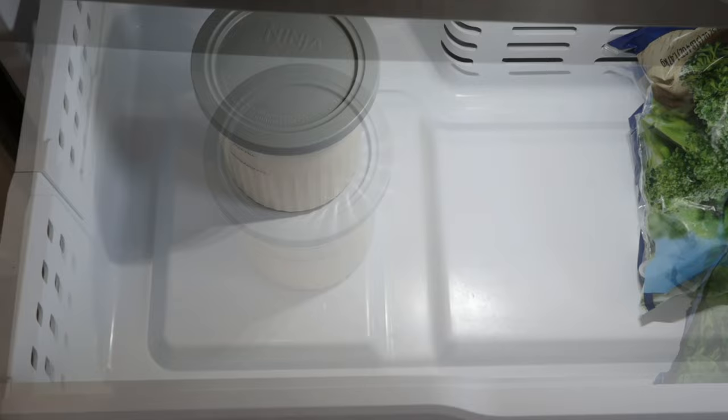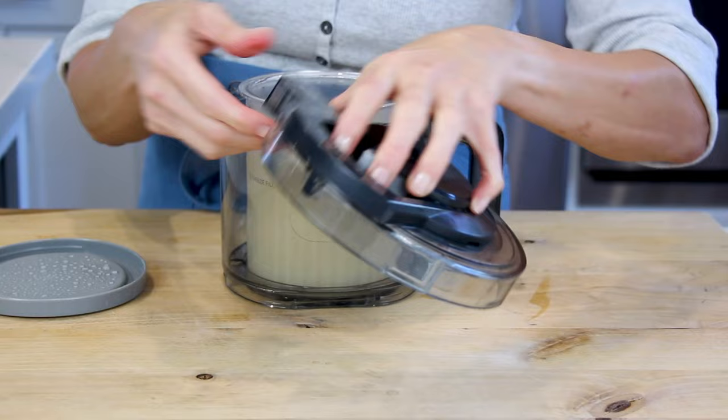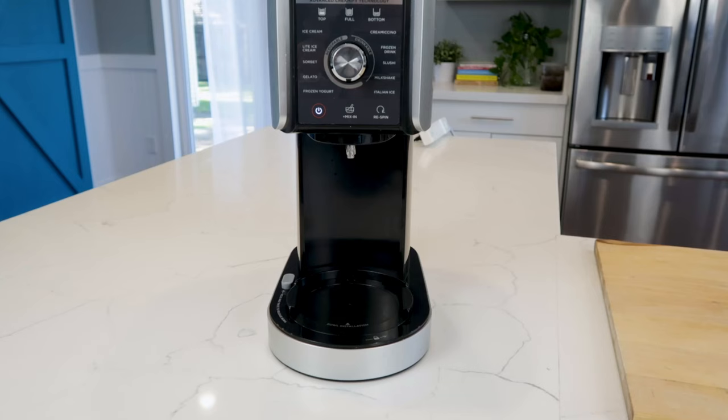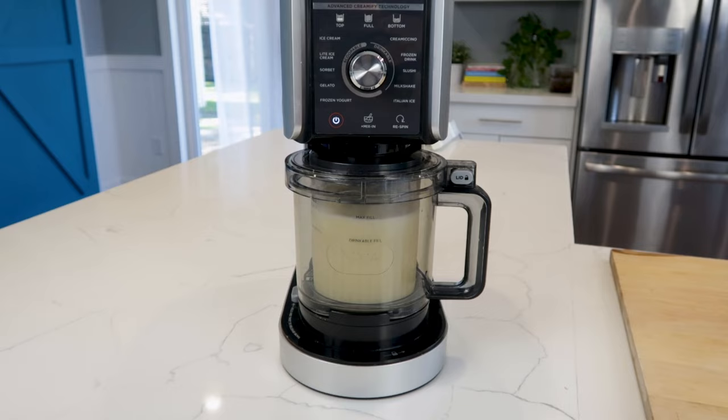The next day, remove your pint from the freezer and remove the lid. Once your pint is prepped, frozen, and ready to go, plug in the unit. Place your pint into the outer bowl. Press and hold the latch on top of the lid, then insert the paddle in the bottom of the lid. Release the latch to secure the paddle — the paddle will feel a little loose when installed. Position the tab of the lid just slightly to the right of the outer bowl handle so that the arrows on the lid and handle are aligned, then rotate the lid clockwise to lock. Place the outer bowl on the motor base with the handle in the middle of the unit, and twist the handle to the right to raise the platform and lock the bowl in place.